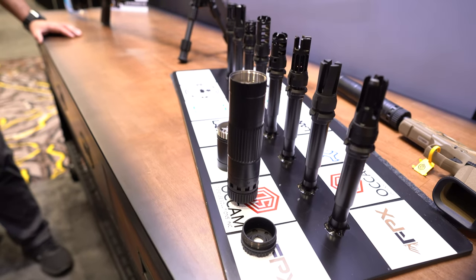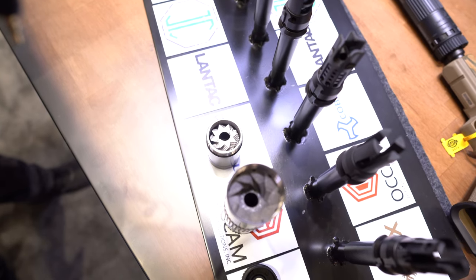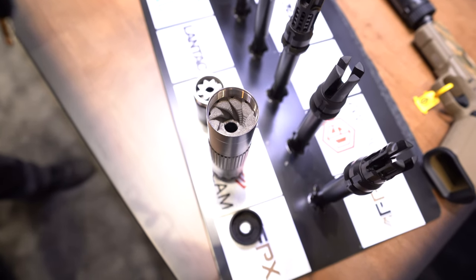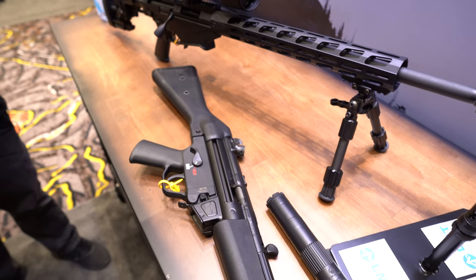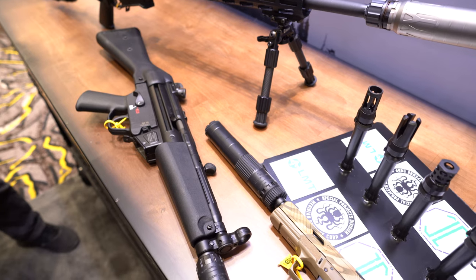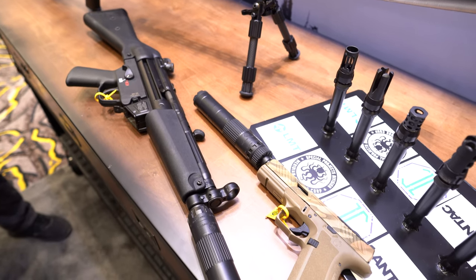Dead Air released their new Mojave 9 suppressor, which has a tri-skelion baffle design. That helps reduce back pressure and reduce the decibel reading at the ear. Not to mention it's fully 3D printed out of titanium, and it's one of the lightest 9mm cans I've ever held — but it does come with a price at $1,099.